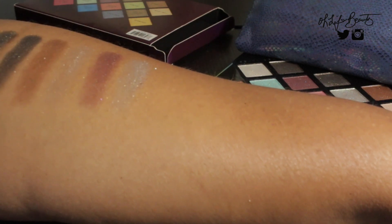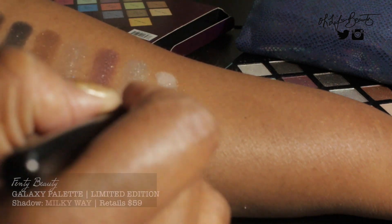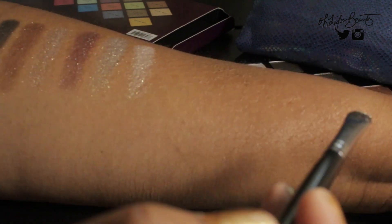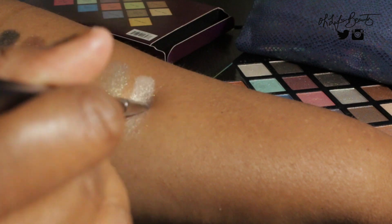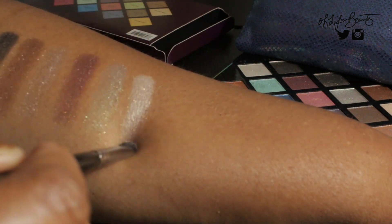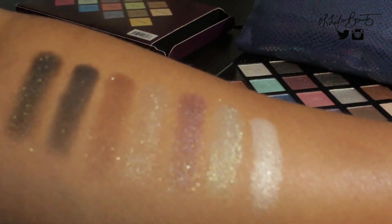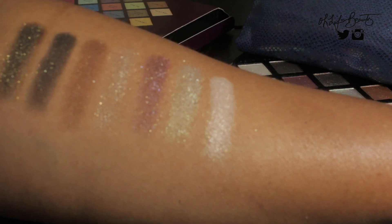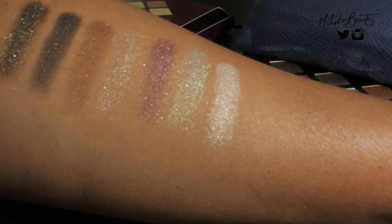The next color is called Milky Way. Milky Way definitely looks like a frost type of shade. It has some micro glitter, but it's mostly fine compared to the other glitters in the shadow. You get more of this frost, almost pearlescent type of finish to it. I definitely think it's a good palette to have if you're into glitters, and for me it's more of a collector piece.